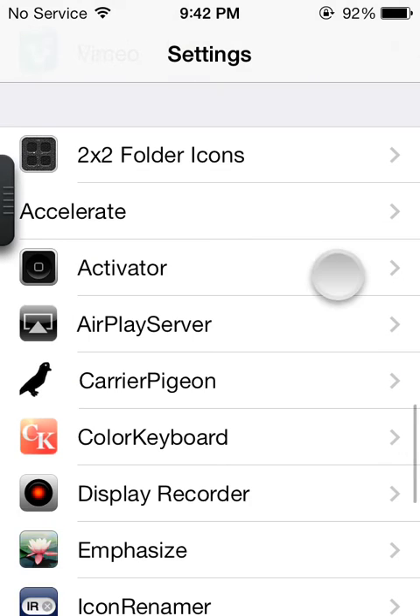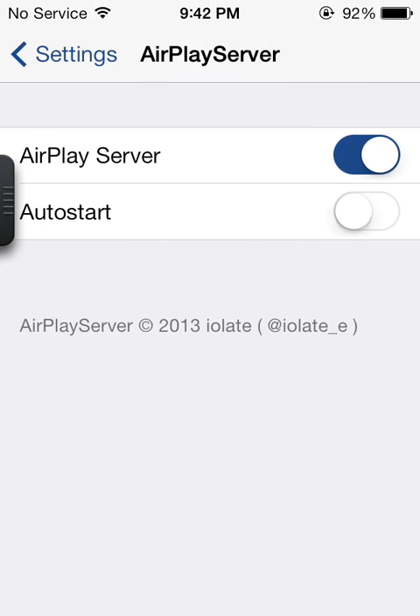The next one is AirPlay. This allows you, if you have an iPad jailbroken on iOS 7 that has AirPlay, or iOS 6, you can actually connect your iPhone to the iPad and play your music from out of the iPad.